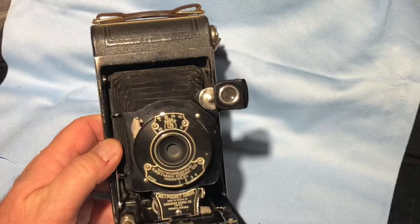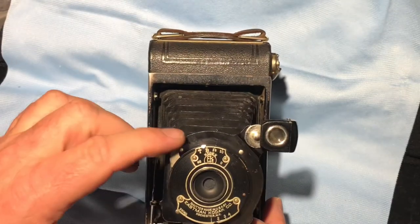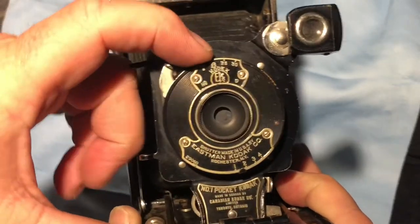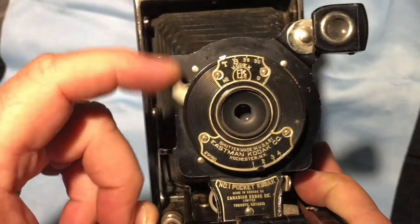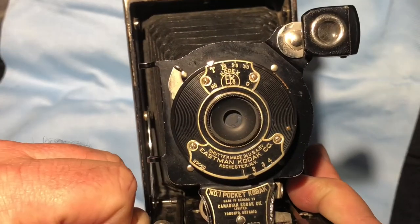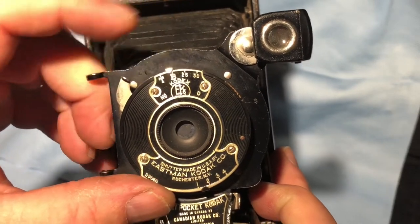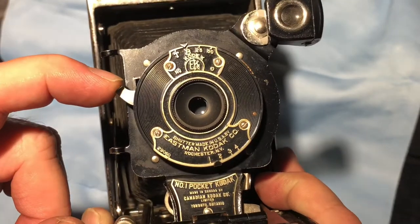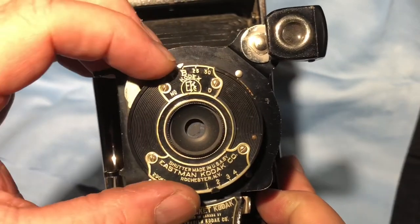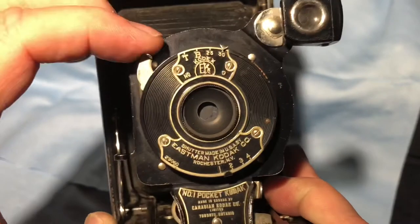I have no reason to believe that this will not work. The shutter seems functional — you've got four shutter settings. You've got T, which is time, so you press and leave it open and it closes. You have B for bulb, so you press and hold and it stays open as long as you keep your finger on the shutter. And then you have 25th of a second and 50th of a second.